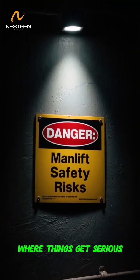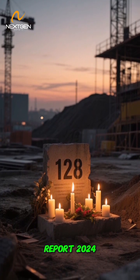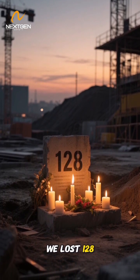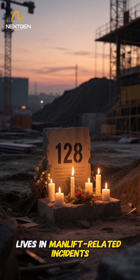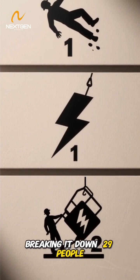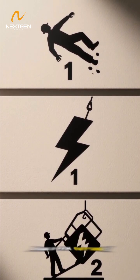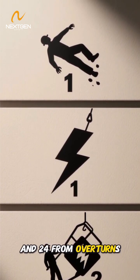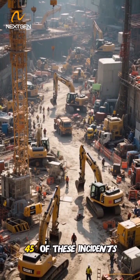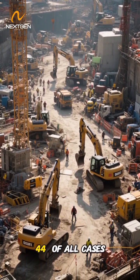But here's where things get serious. According to the latest IPAF Global Safety Report 2024, we lost 128 lives in man-lift-related incidents last year — a 12% increase from 2022. Breaking it down: 29 people died from falls, 25 from electrocutions, and 24 from overturns. Construction sites accounted for 45% of these incidents, with the U.S. reporting 44% of all cases.